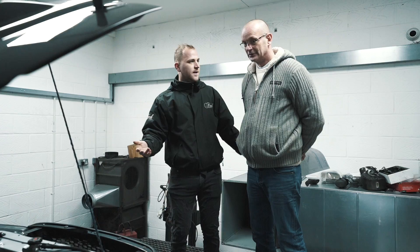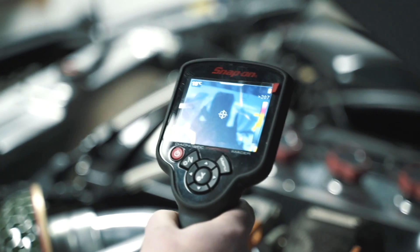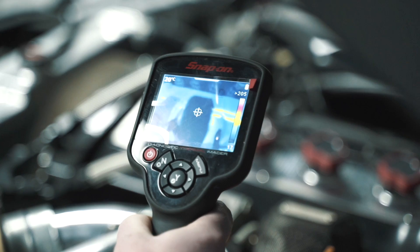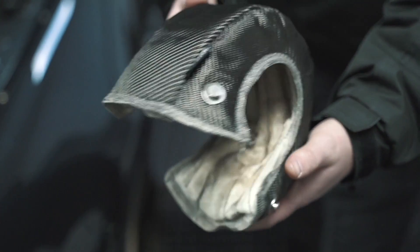The main benefits of our Funk Motorsport Turbo Blankets are to decrease the overall temperature in the engine bay, to improve reliability of surrounding components, and to reduce the air intake temperature — in turn improving the performance of the vehicle.